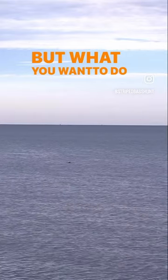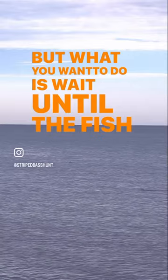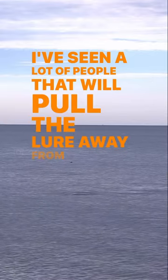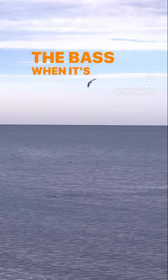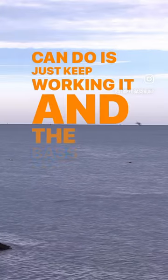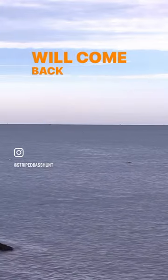What you want to do is wait until the fish actually grabs the hook. I've seen a lot of people pull the lure away from the bass when it's jumping out of the water. The best thing you can do is just keep working it, and the bass most of the time will come back and crush it.